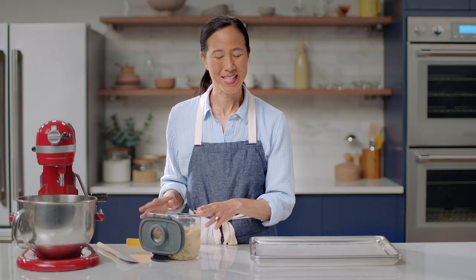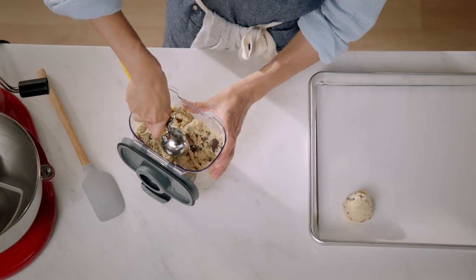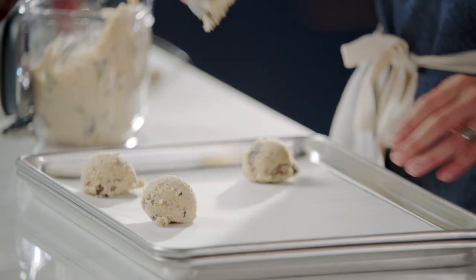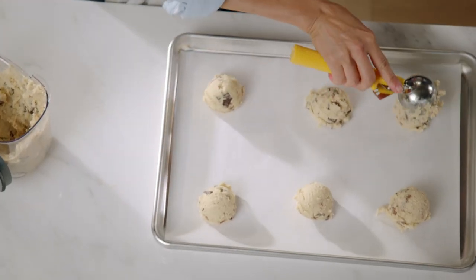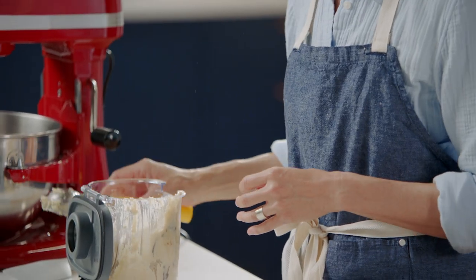Now we're going to scoop and bake these cookies. We're going to put about six cookies per tray. I like to place them two to three inches apart — they're going to spread a little bit, so you want to give them room. Ideally, you're going to want to bake one cookie tray at a time because that way you'll have even airflow above and below the cookie sheet and your cookies will bake off nice and evenly. But if you bake two at a time, I won't be upset — just know that if you really want to do this perfectly right, you should bake one at a time.